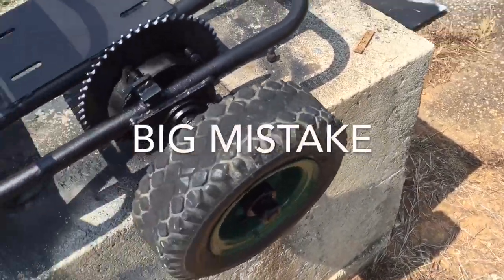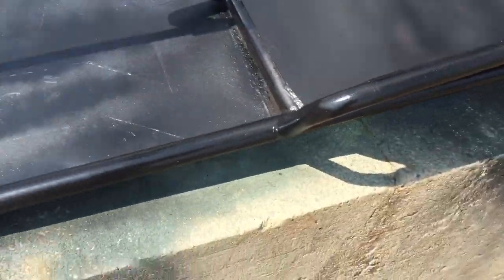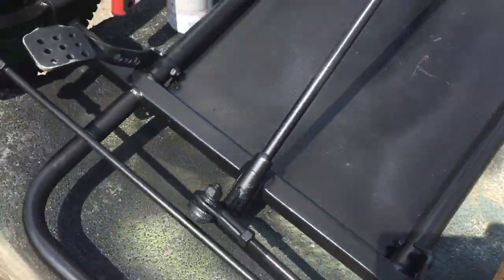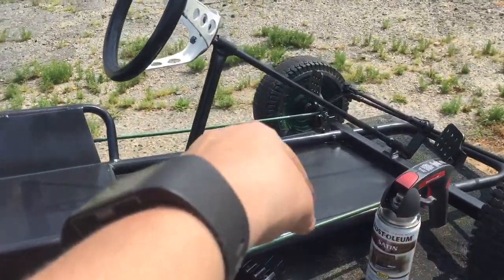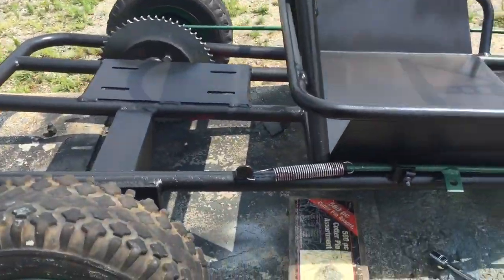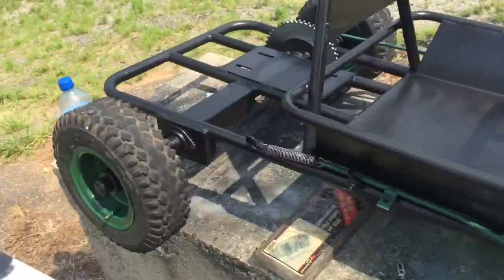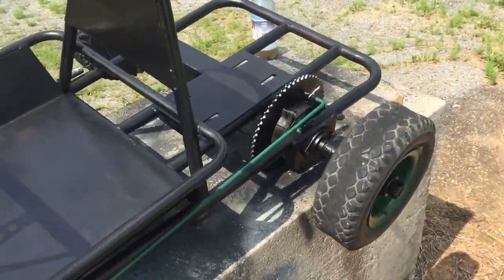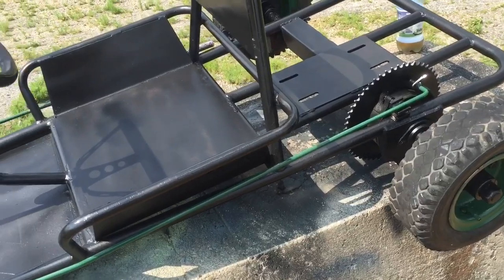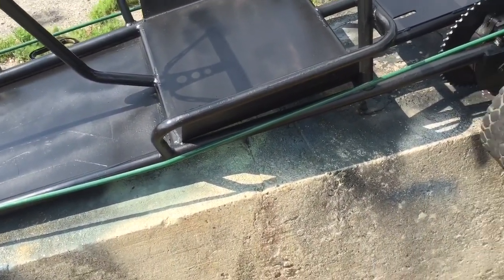I'm going to take this thing back around front now, shoot some air in these tires, and hook up these rods again. I got all the throttle linkages hooked up from there to there. Now I'm really about to take this thing up there and put some air in the back tires — I might bolt up the motor tonight, but I just want to make sure everything drives well before I start doing any of that.